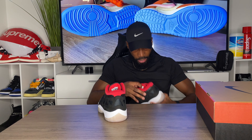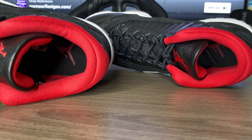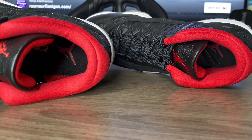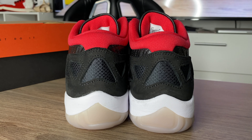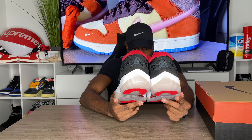On the inside, it's like murdered out in red. The insole is black with the Jumpman in red. On the back of the shoe it's just black with a triangle cutout and the netting.